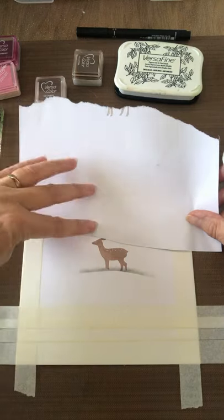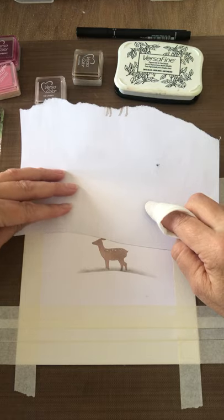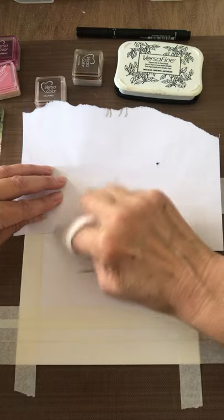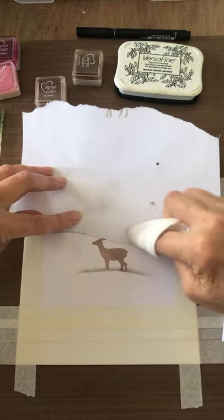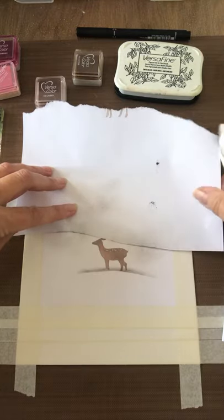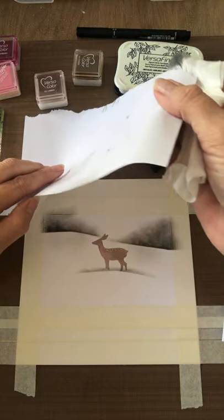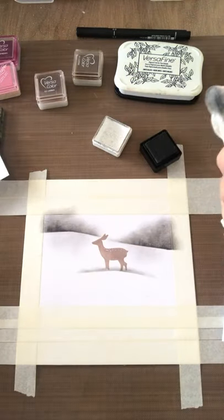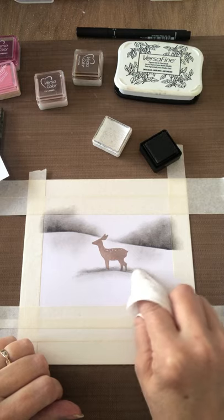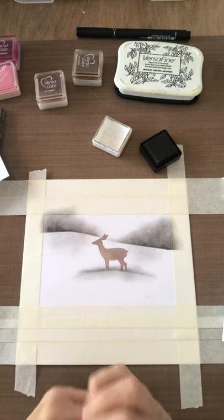Lifting that back up - if you were to leave the snow area white it's sometimes a little bit stark. I'm also going to just bleed that line down a little bit where I've put the deer into the snow, to make it a little bit less harsh. Next we're going to do the branches. I've taken the big branch and the small branch - it's quite straightforward. I'm putting this down on my mat while I stamp it because I don't want to get ink on my card.